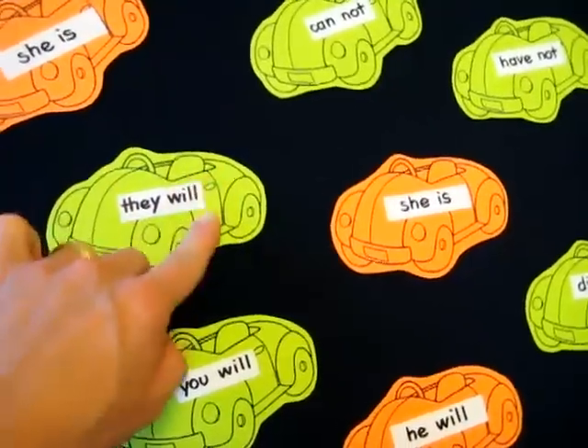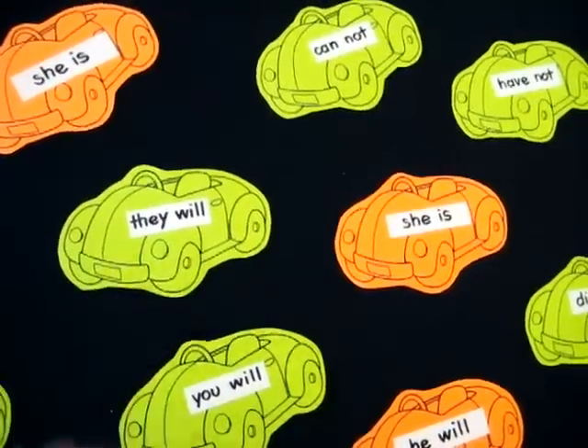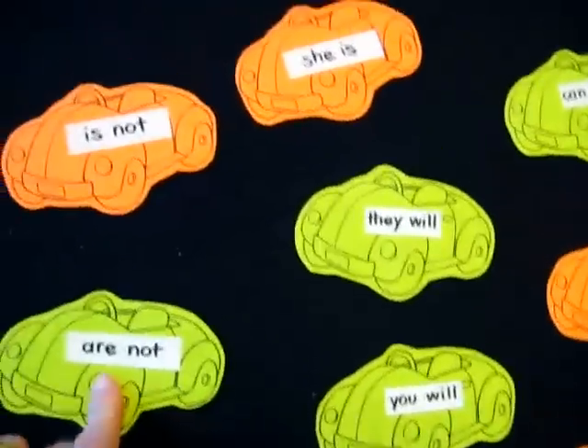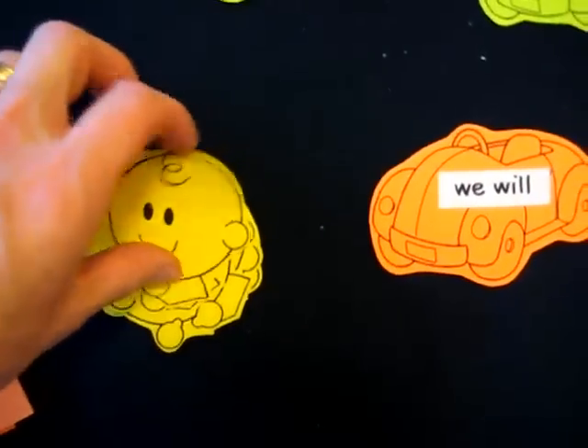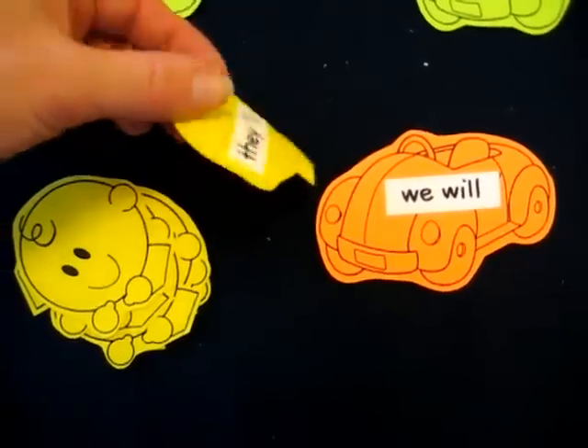And then I glued a little white paper — sticker paper will do too, even better. And then I wrote some words that we're working through, learning our contractions. And then I made some little faces. Made a whole bunch on one page and then printed them out.